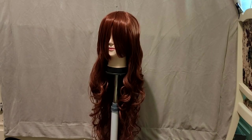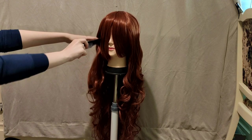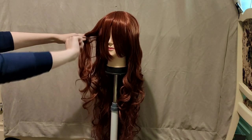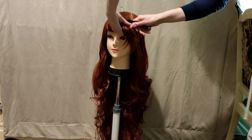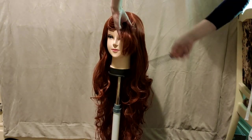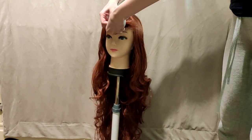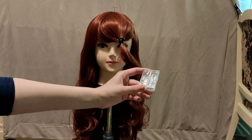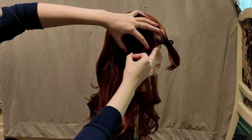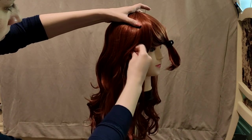I will be demonstrating on a Luthien Silky in the color auburn from Arda Wigs. First I separate the bangs because I prefer to style them after the ponytail is done. Then I am going to secure the wig cap to the wig head using pins — this is important in order to keep the wig cap stretched while I am making the ponytail.